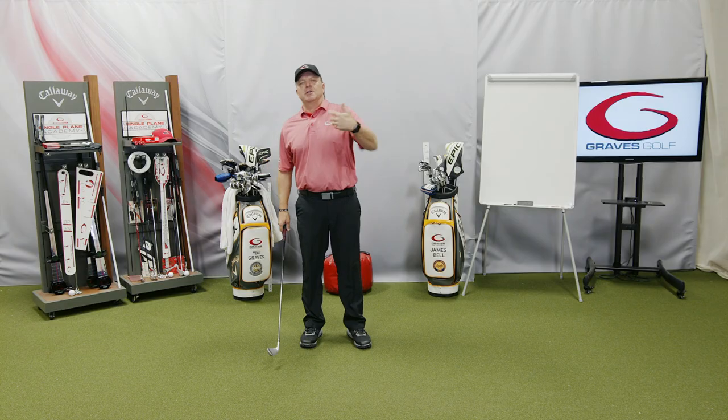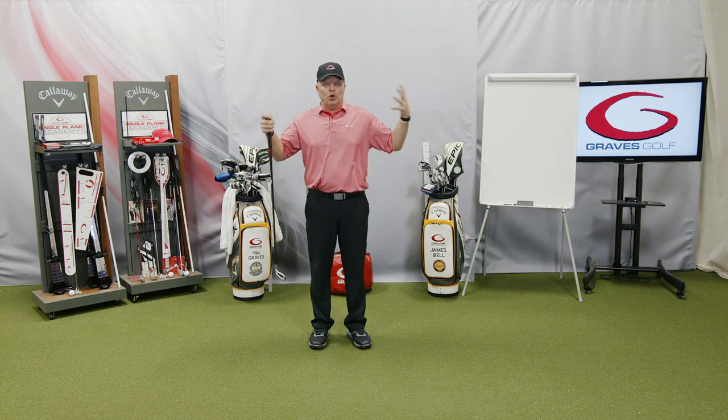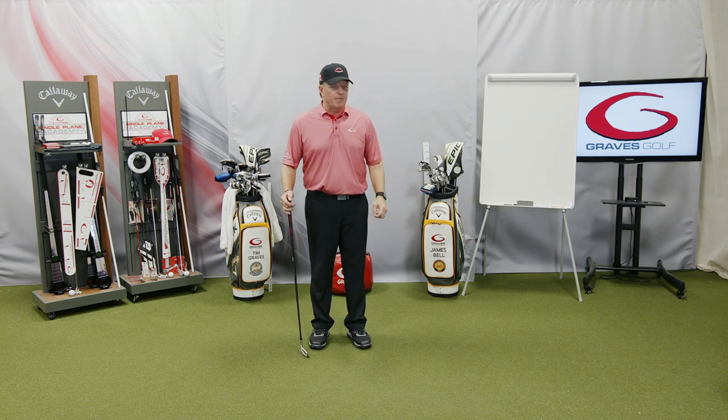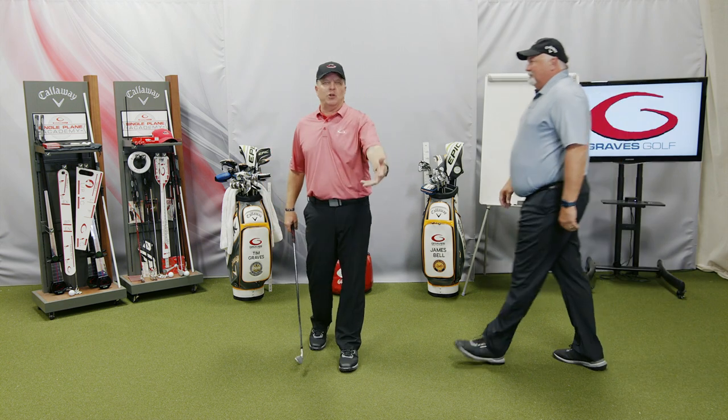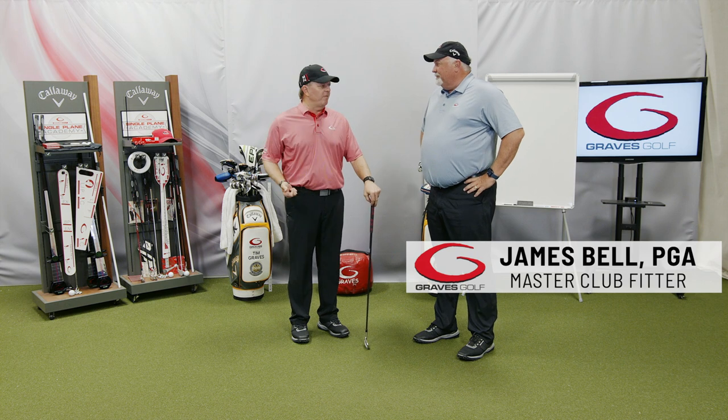So I'm going to bring James Bell up right now, and he's going to walk me through a fit — fit me real quickly, just like we would if we were in person with you or you can do at home. He's going to show how we would do a perfect fit to fill out that form.